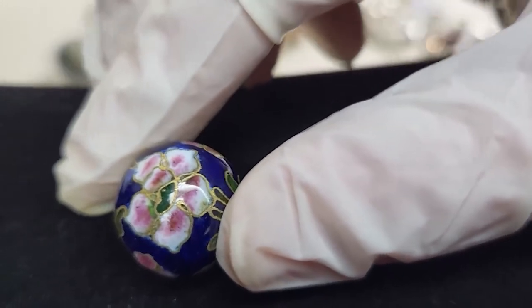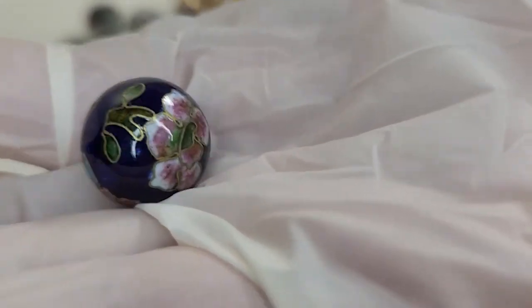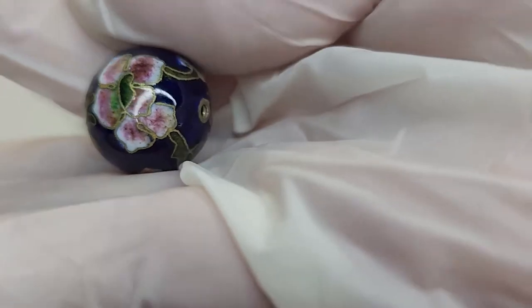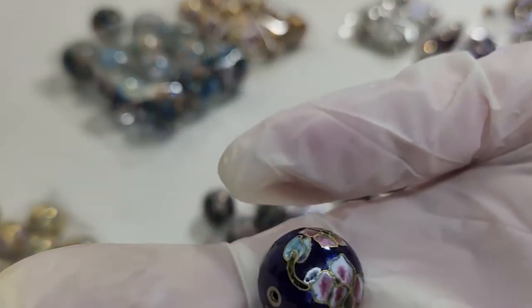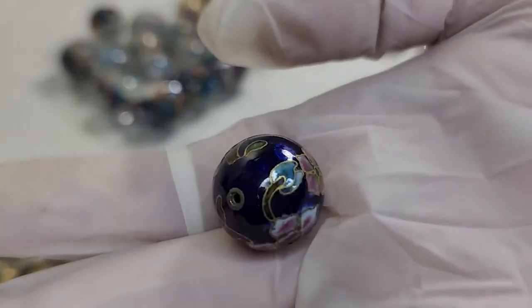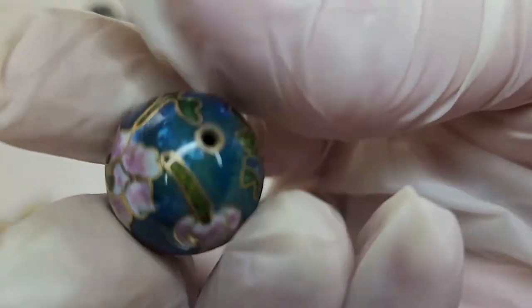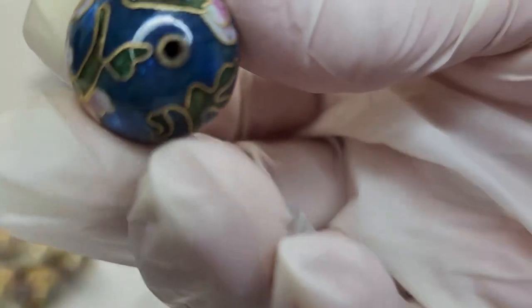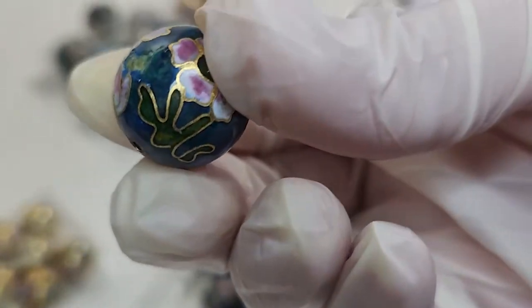Then we have a 20 millimeter bead. I have it in this blue, which is really pretty. This one is smoother than the gold ones — the gold ones are worth more. These are beads made for stringing on a necklace; this could be a center bead. This one is $6 a piece and I have about 12 of them.